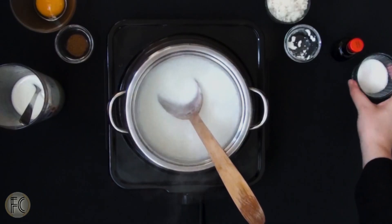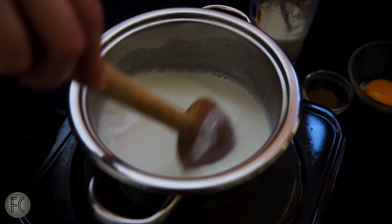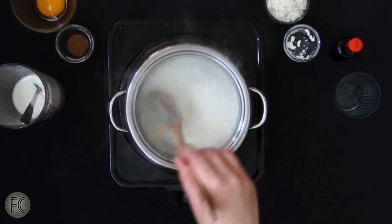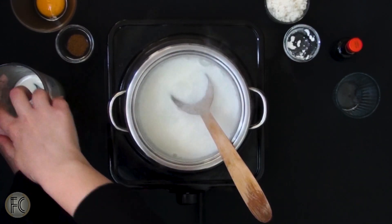Near boiling point add one fourth cup of sugar in your saucepan and constantly stir the milk to prevent it from burning. Then add the milk starch mixture in.